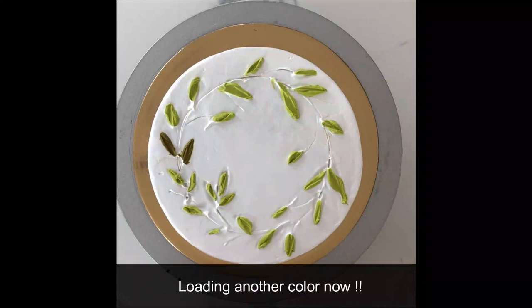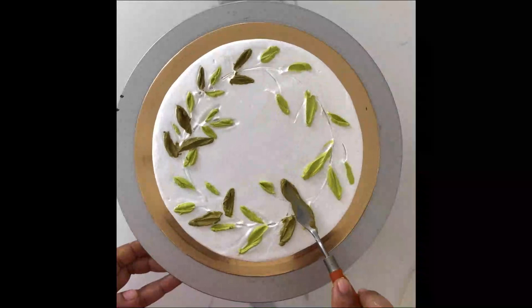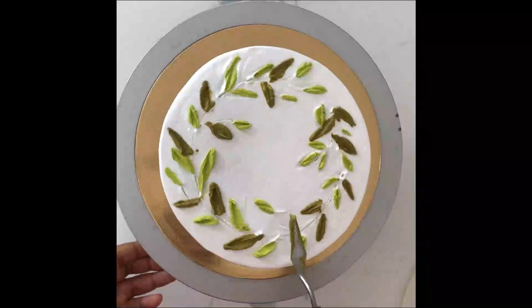With a piping bag with a small opening, pipe the stems for this wreath. Once happy with the stems, it's now time for flowers. I'm just doing a simple flower — piping teardrop shapes.